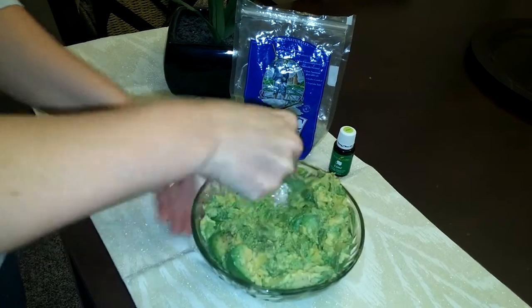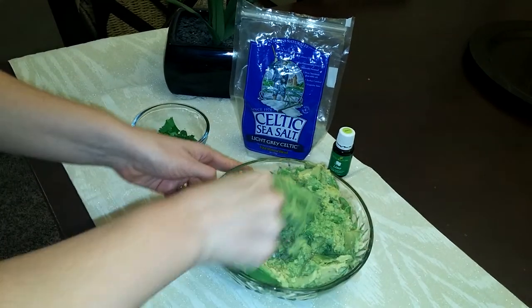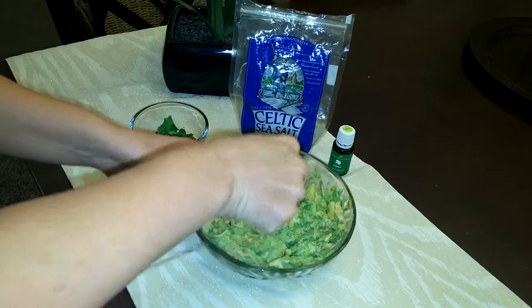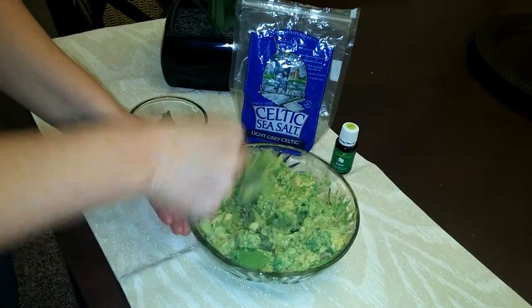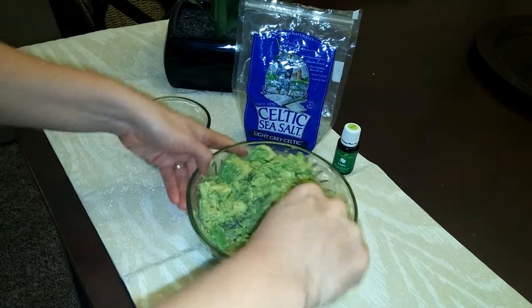So you just keep mashing, keep mashing. I got a couple of brown spots in there that I'll have to get out, but overall I want to give you the whole concept idea of how easy it is to make your own guacamole using the lime essential oil from Young Living and sea salt.